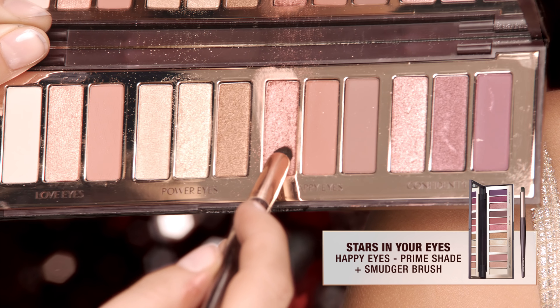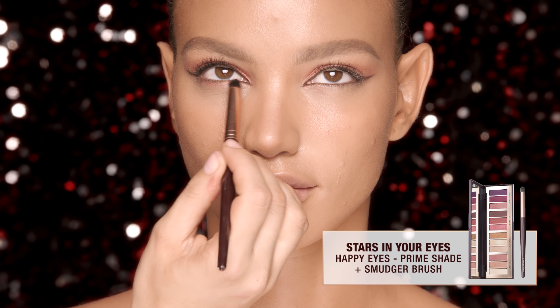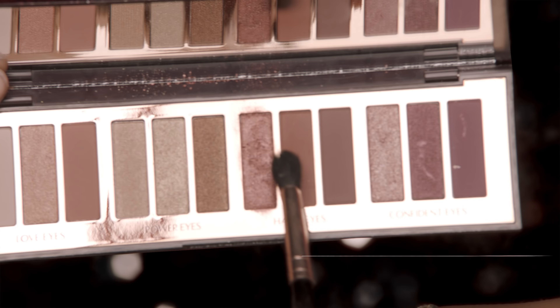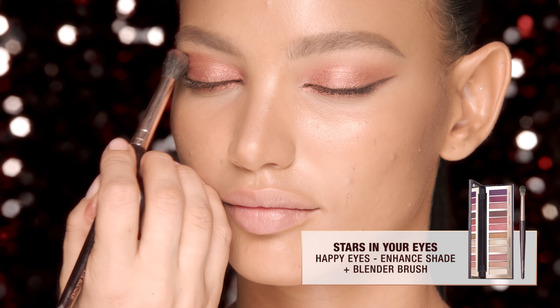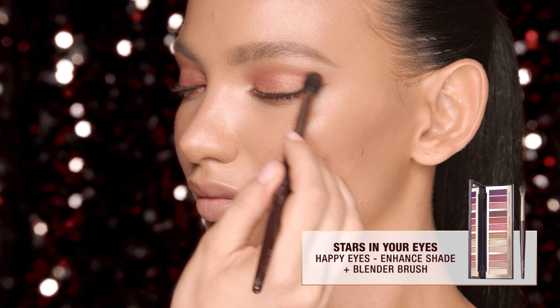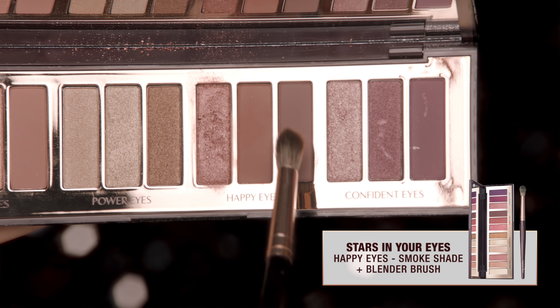Take your smudger brush and run the eyeshadow underneath the lower lash line for added intensity. Build the look with the enhanced shade, nestling the blender brush into the socket and blending backwards and forwards like a windscreen wiper. Add definition with the smoke shade.